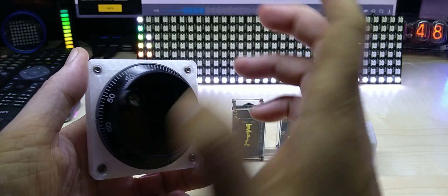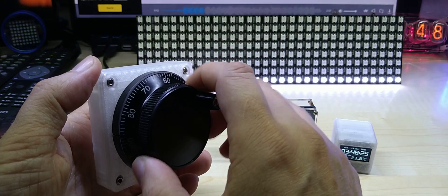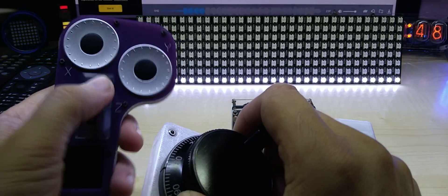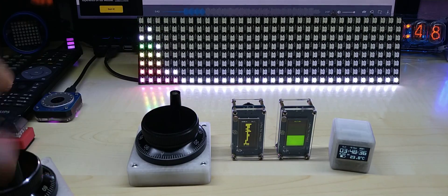These are actually really nice encoders for CNC machines. It will be a CNC lathe, but I'm still gonna have these for manual adjustment alongside my pendant that you might have seen before.